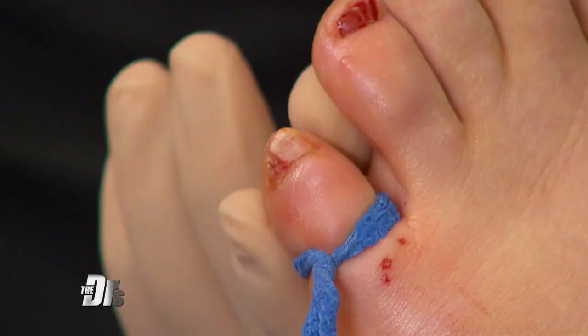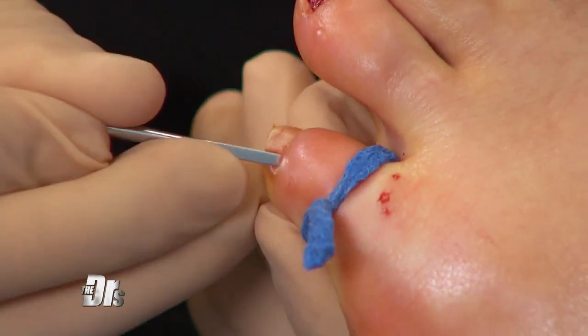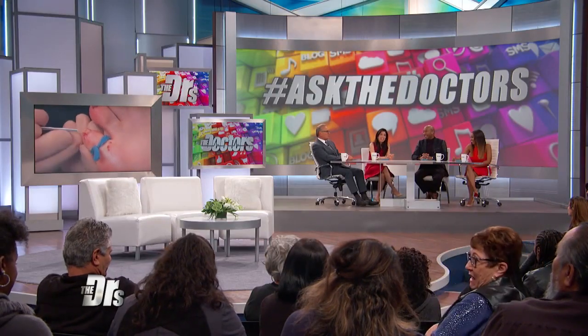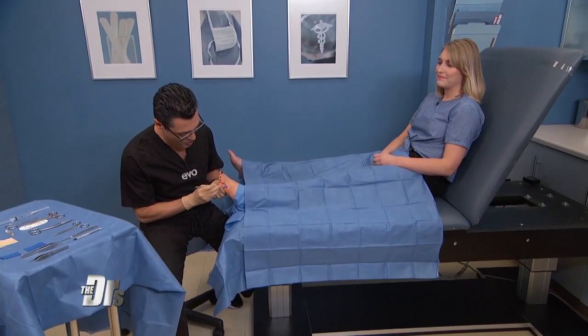She's already been injected — she's not feeling anything? She's already numb. The first step of the procedure is we're going to lift up the skin around the nail to make sure we have a full area. You feeling any pain? Nope, just pressure. Fantastic. Are you going to say don't do this at home? Do not. Please visit your local podiatrist — that's the right thing. There might be a little bit of blood for those who are squeamish.